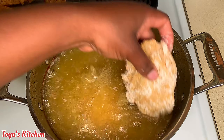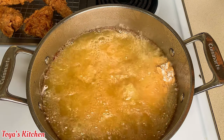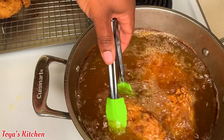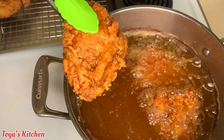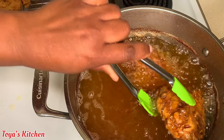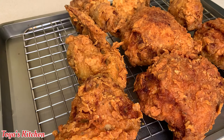I'm gonna go ahead and fry up the thicker pieces now. Once my chicken is done, I'm gonna go ahead and remove it from the oil, and then I'm gonna show you how I made the most delicious dipping sauce to go with this chicken.